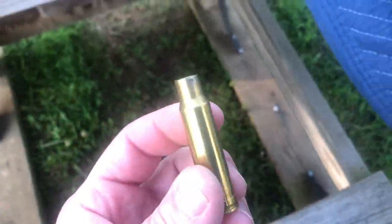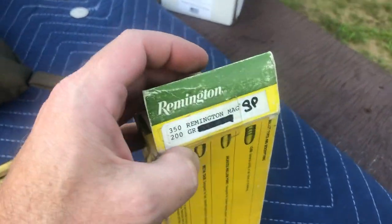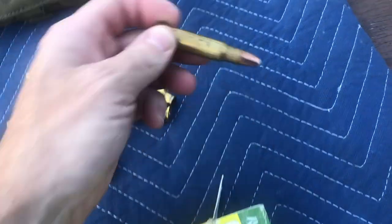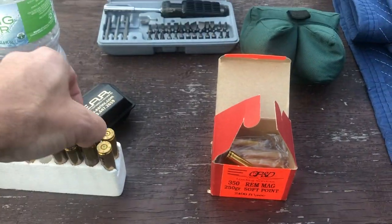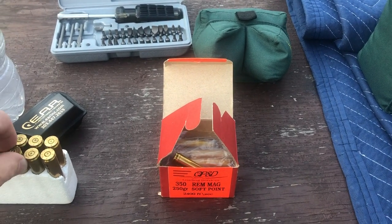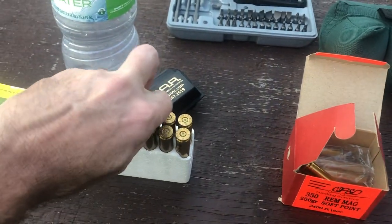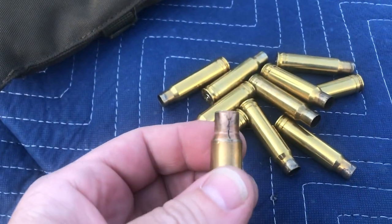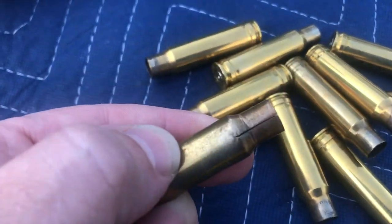I've been shooting 200s and 220s that are pretty much the same as the factory loads. What I might do is pull some of this older stuff down — this is a soft point, those are 200s. If I pull them down and anneal the brass, I can maybe save some of them, because these splits are very common with .350. I've seen it so many times — it's disappointing. This brass here looks like it was a little softer when it was fired and it's better, but this other stuff has been sitting around too long and has gotten hard.